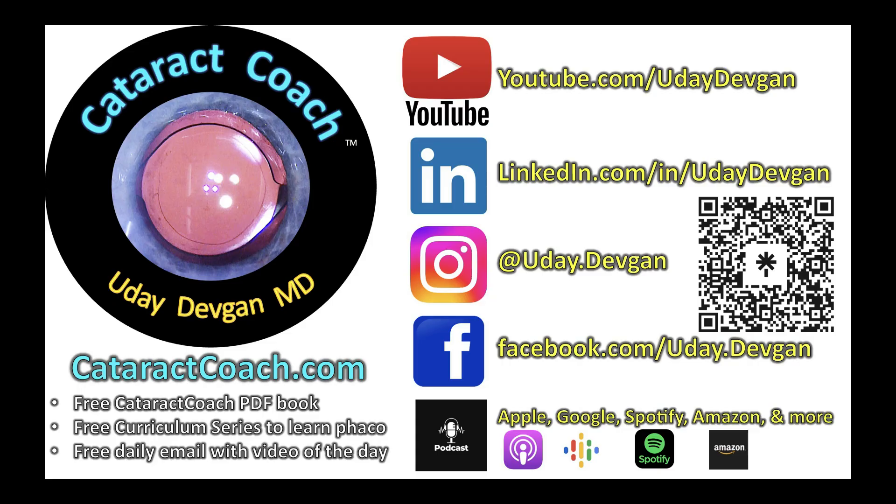Beautiful case — thank you for sharing. Remember to check out our podcast, the top podcast in all of ophthalmology.